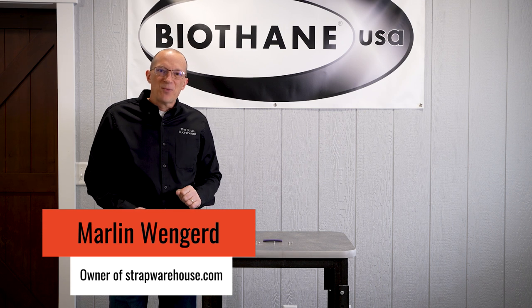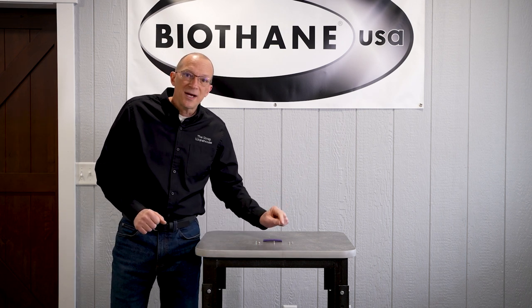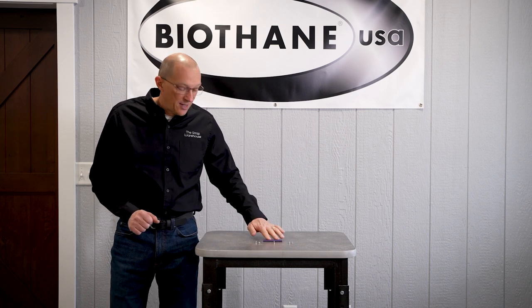Hi, I'm Marlon with the Strap Warehouse. I get a lot of questions about what size Chicago screws and rivets to use with the different biothane products, so I decided to make a video to help. Let's get started.